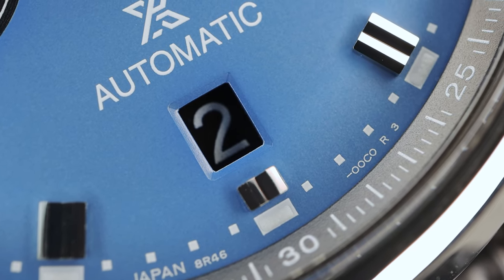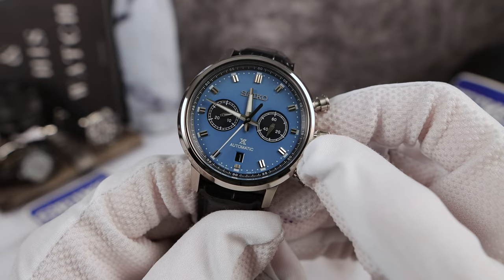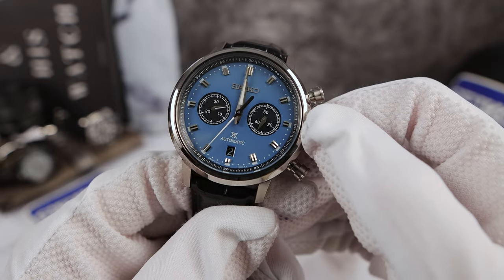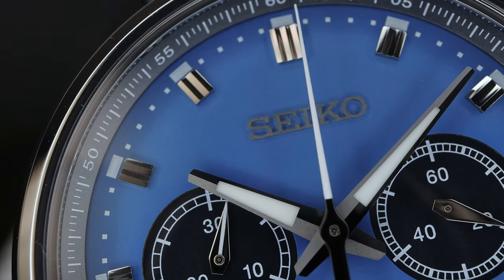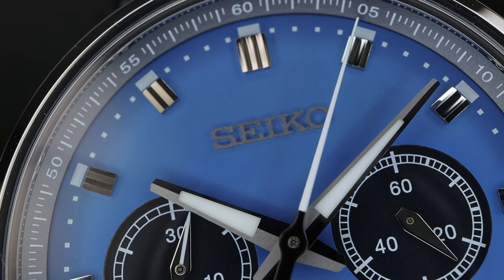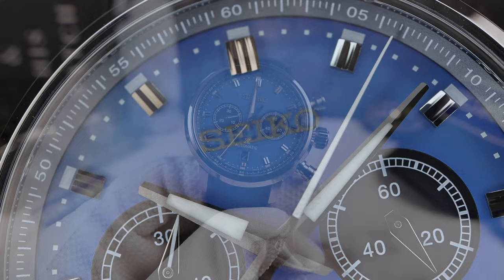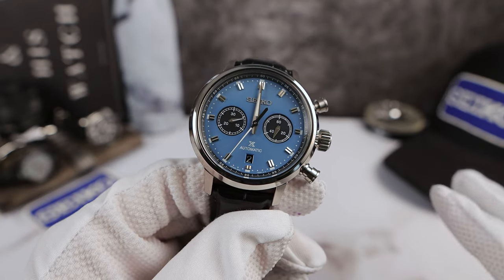Let's do the date change — let's stop that chronograph and keep an eye on the date. Okay, so it changed instantly. Almost not like the normal 6R movements that start around 11 o'clock and it's like an hour of a crooked date. So they changed the date change mechanism here — very nice.